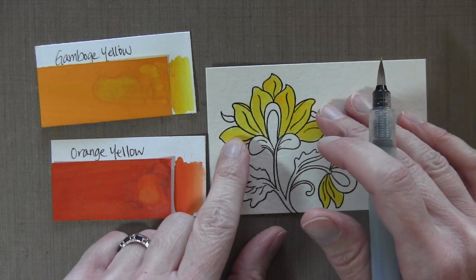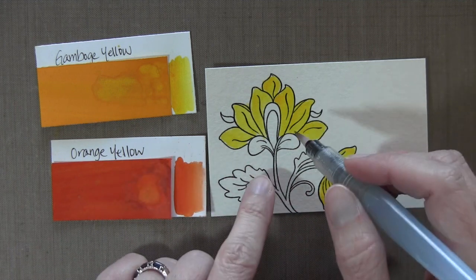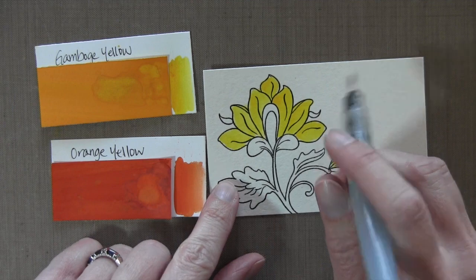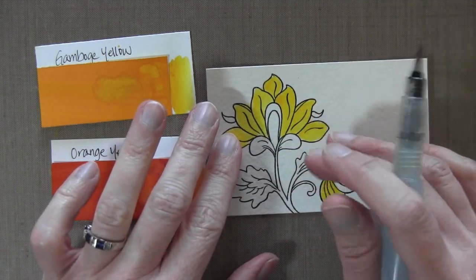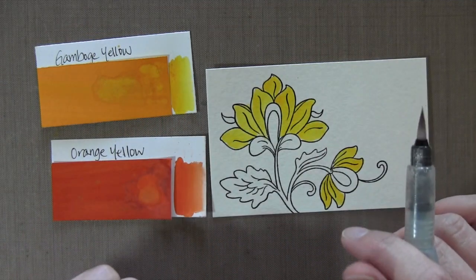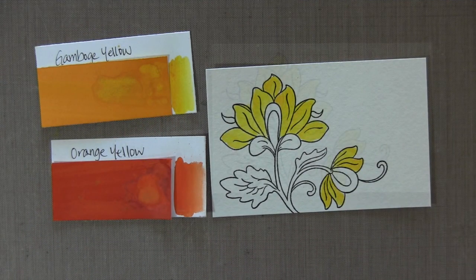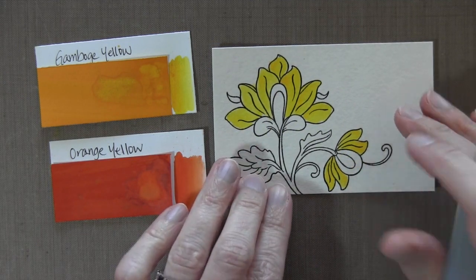I'm going to wait and let this dry for a minute before I start dropping in my orange. The reason is that if you start putting such a vibrant orange into this yellow, it's going to spread quickly, especially if there's a lot of water on there, and then the orange will overtake the yellow. So I'm just going to let it dry for a minute and then we can start on the orange.